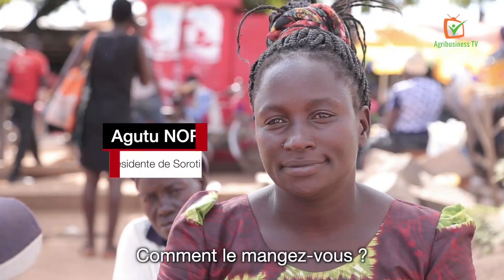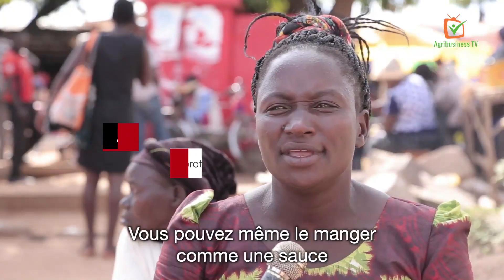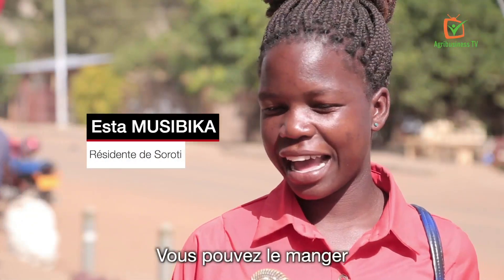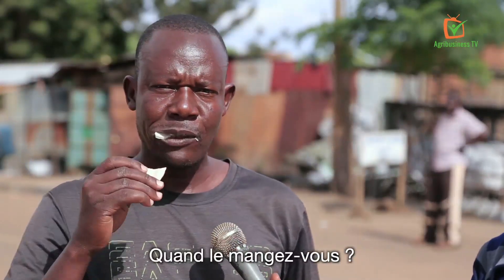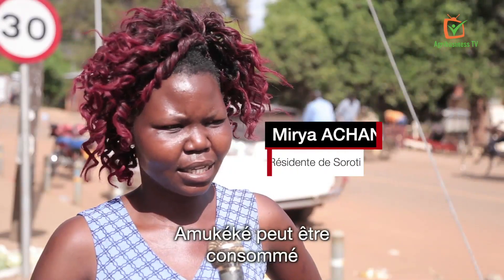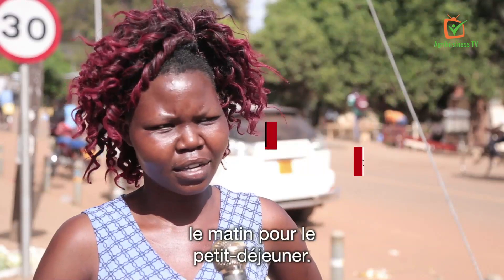How do they eat it? You can boil and eat it for breakfast. You can even eat it like sauce if you have nothing to eat. You can even use either a fork or a bare handful. When do you eat it? Break time. I would have bought it for my children and they always like it for break time. Amukeke can be eaten with tea in the morning for breakfast.